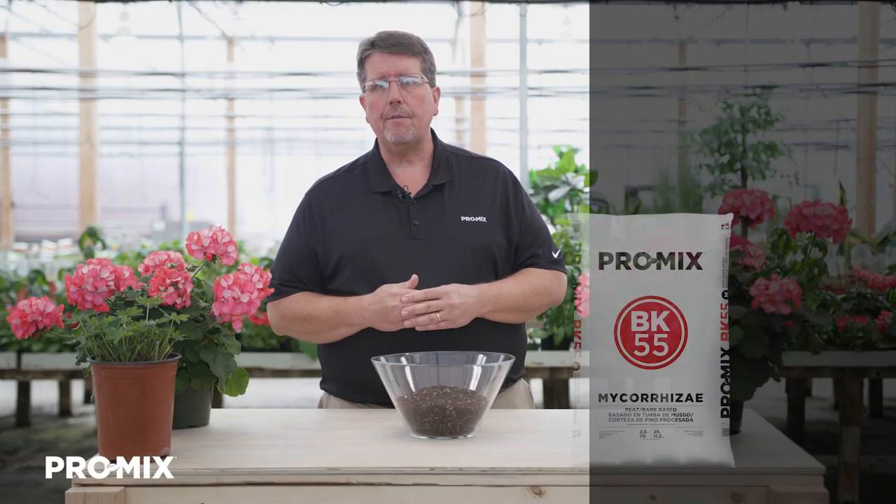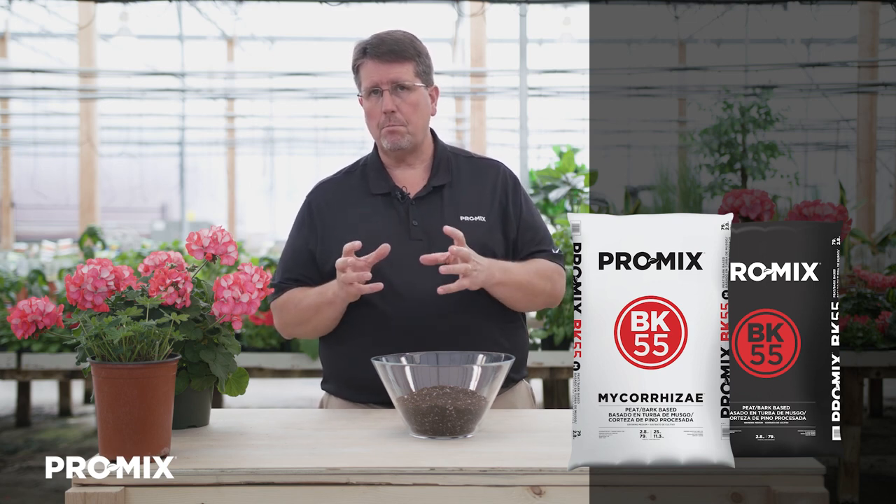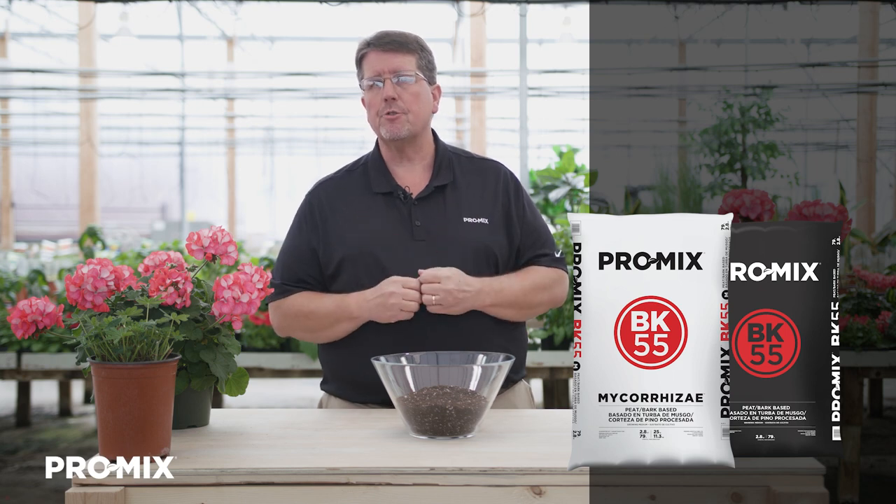So the application of the ProMix BK55 — first of all, let me explain what the wording means. BK is the word bark without the letters AR in it, and the number next to the BK represents the percentage of bark.